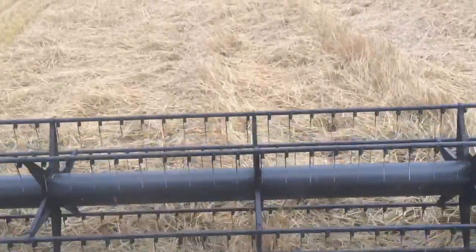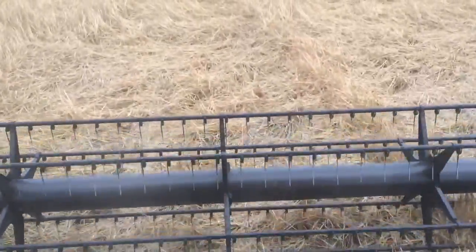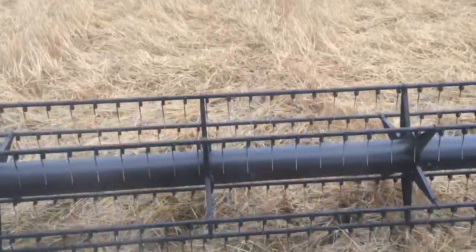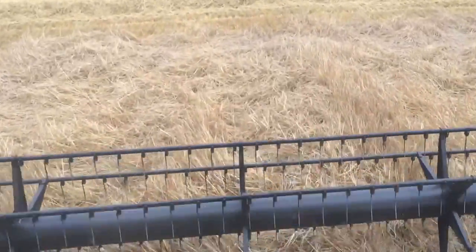We get some samples sent away to check the germination and the admixture, which is the sort of purity level of it, which hopefully shouldn't be too bad. It looks very, very clean while we're combining, so fingers crossed that should all work out.